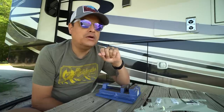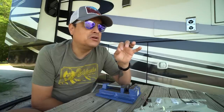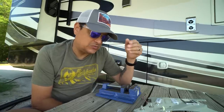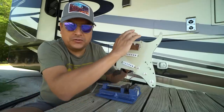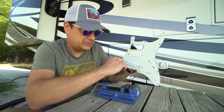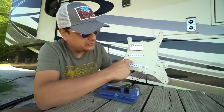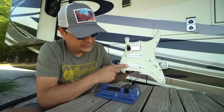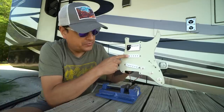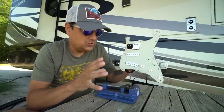Pickup phasing has two different aspects: one is electrical phase and two is magnetic phase. They have to be in sync for things to work. We'll also cover reverse wound reverse polarity in this discussion. For example, on this pickup, all the coils are wound counterclockwise — the wire is being wrapped around the coil this way. Some pole pieces are south polarity up, others are north polarity up.